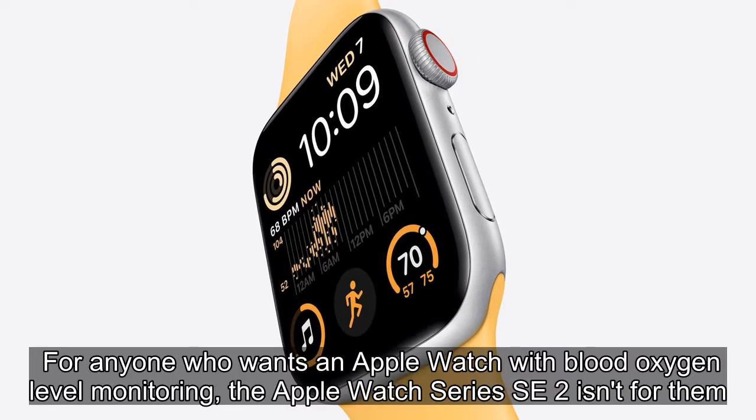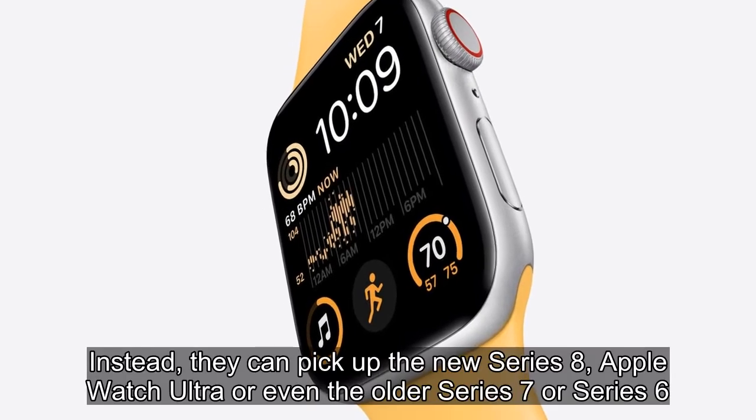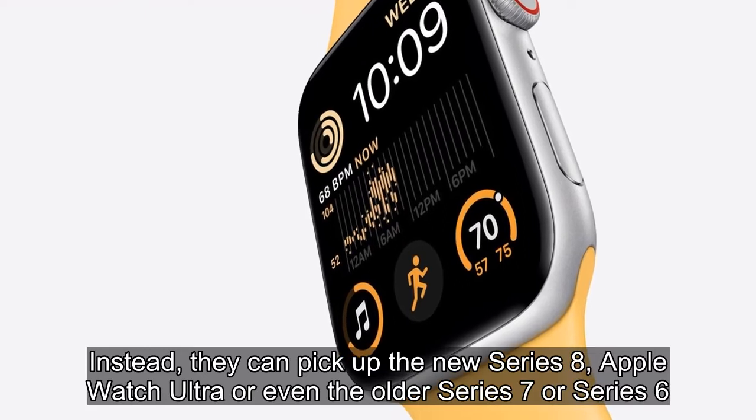For anyone who wants an Apple Watch with blood oxygen level monitoring, the Apple Watch SE 2 isn't for them. Instead, they can pick up the new Series 8, Apple Watch Ultra, or even the older Series 7 or Series 6.